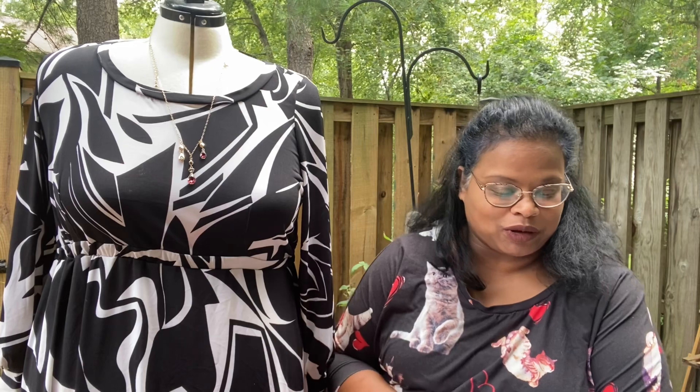I enjoyed making it. I love making dresses right now. Dresses work well for me because I can wear them to the office and to church. Once I retire in a few years, my wardrobe will probably change. So dresses work well for me right now.